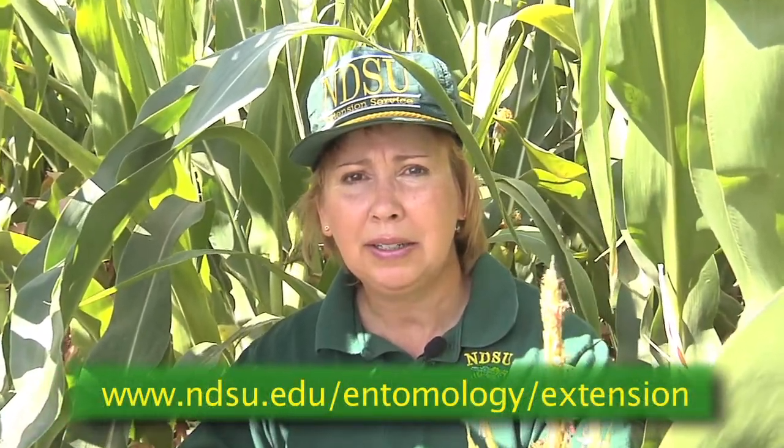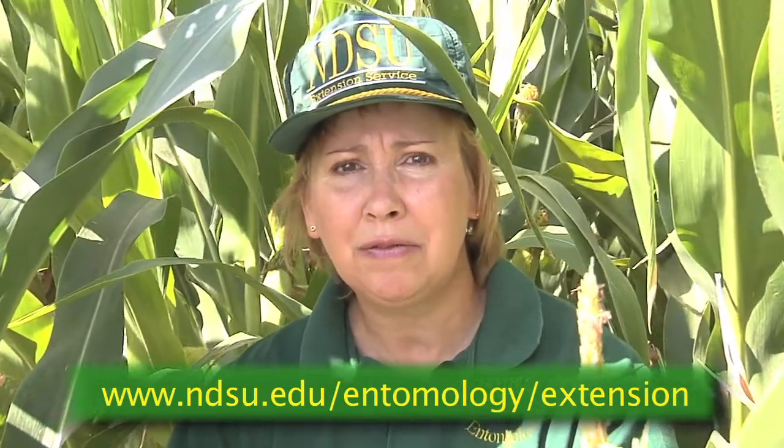Thanks for joining me today and learning how to scout for spider mites in field corn. Please see the extension entomology website for more information.